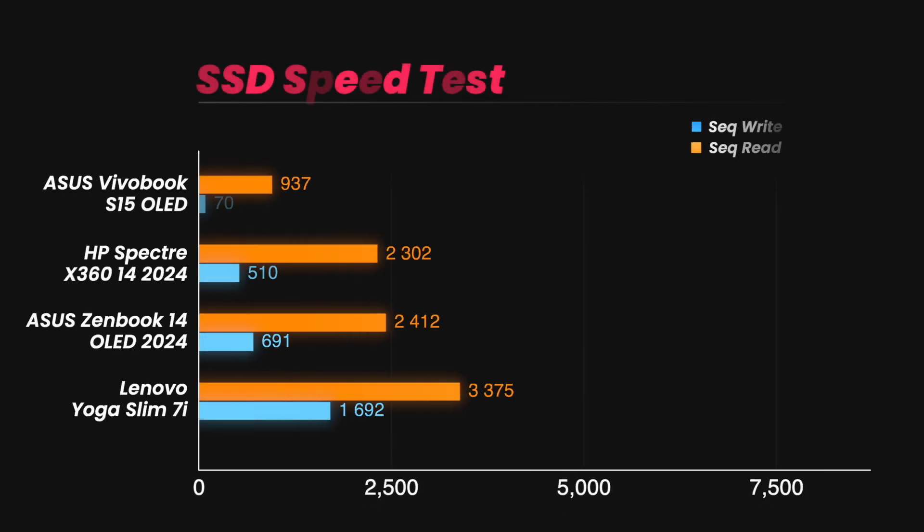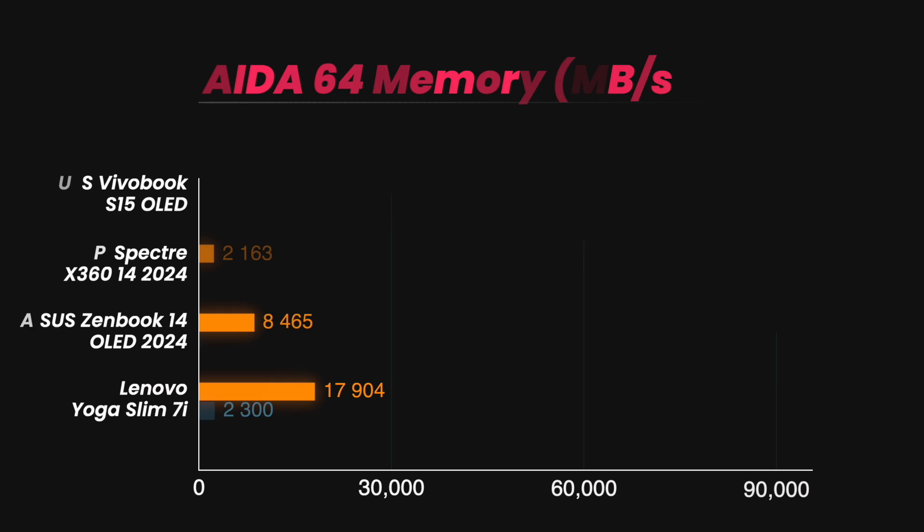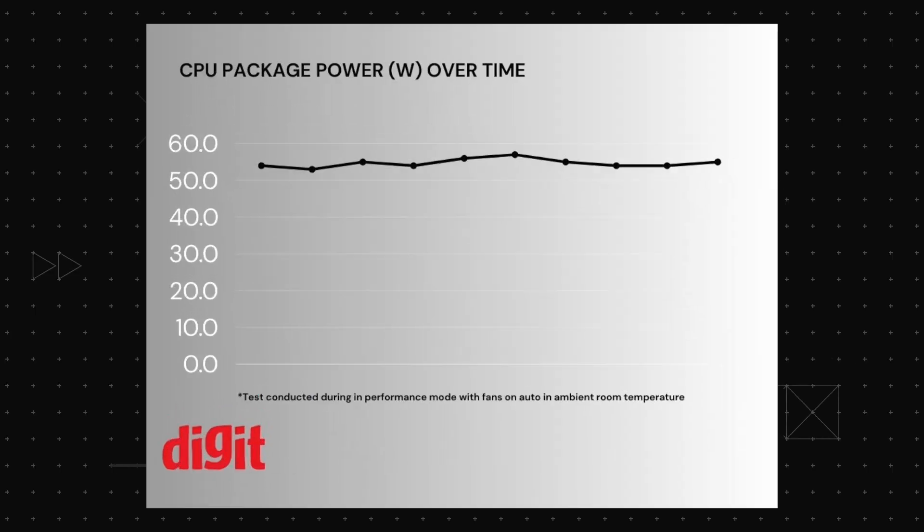The SSD on this machine offers PCIe Gen 4 speeds, which is not the fastest but respectably fast. The LPDDR5X RAM read, write, and copy speeds are easily comparable to its much more premium 14-inch counterparts. Moreover, the CPU power package draw is consistent across the board, which indicates good sustained performance.